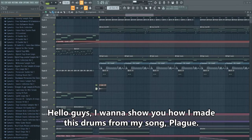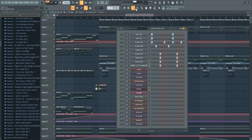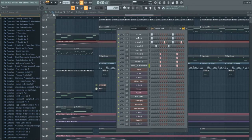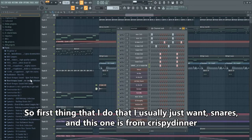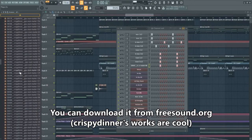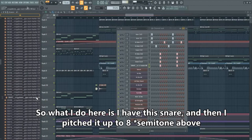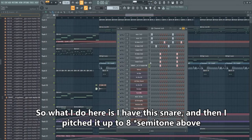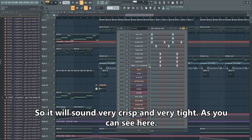Hello guys, I want to show you how I made the drums from my song Plague. You can listen here that the snare is very solid. The first thing I do is choose one snare — this one is from Crispy Dinner, which you can download from freesound.org. I pitched it up 8 semitones so it sounds very crisp and very tight.